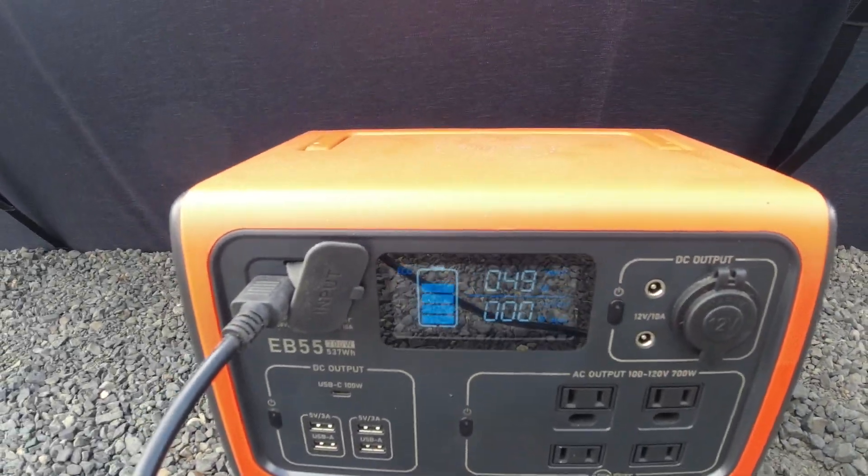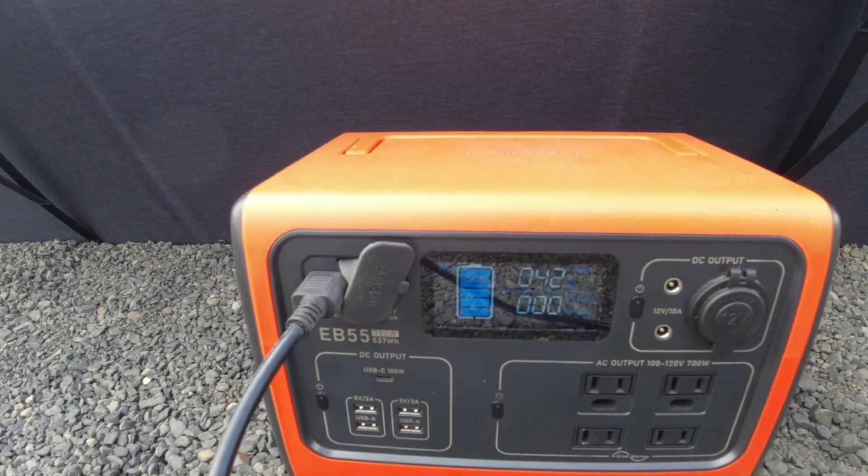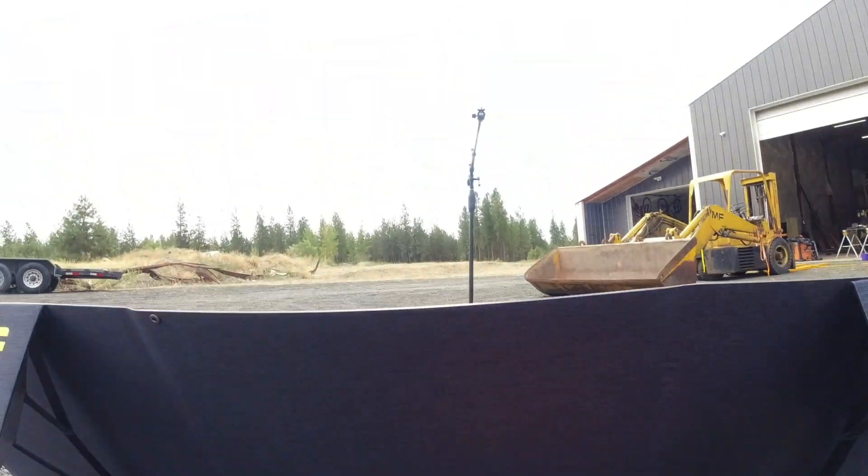Right now it is putting out 49 watts and I'm a little over 60% charged. Let's see what happens when the sun decides to poke out.